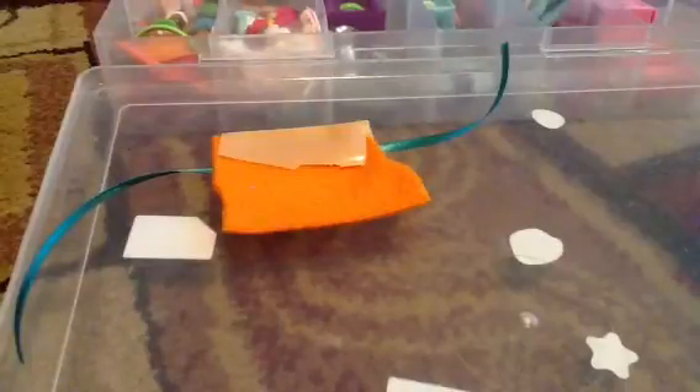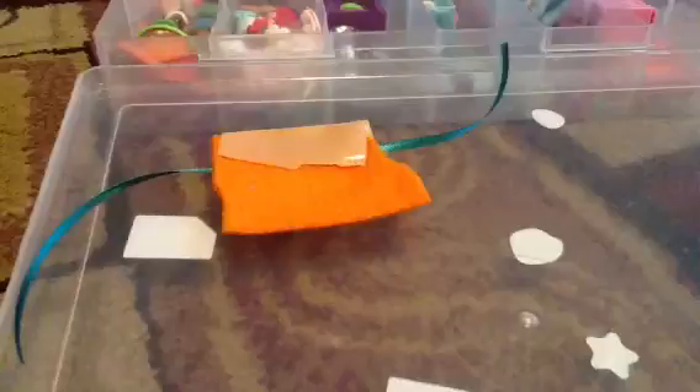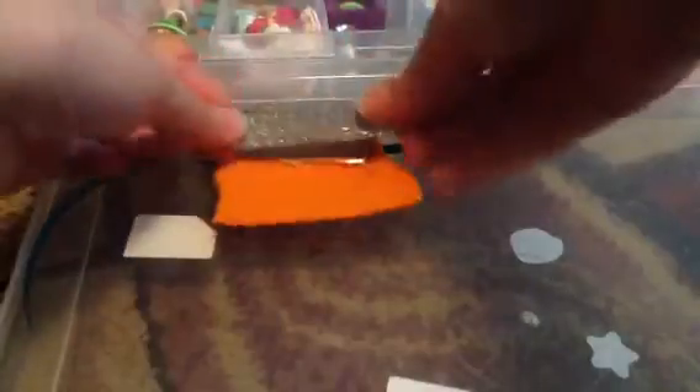Now you take your sparkly duct tape and you cut a little piece of it, about that big, and then you put it over that plain duct tape. And then it'll look like that.